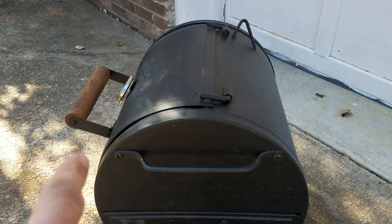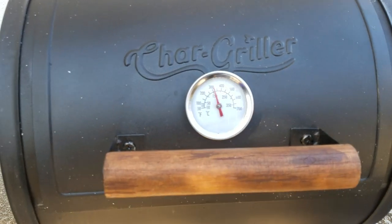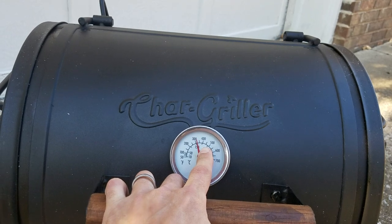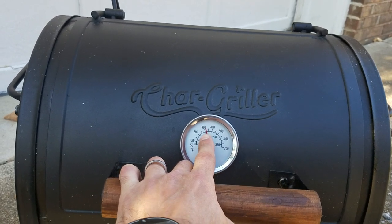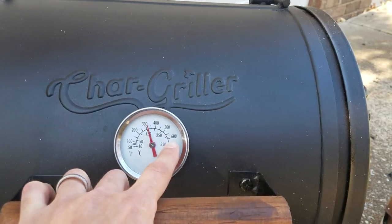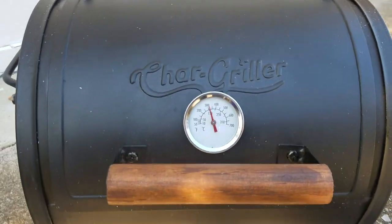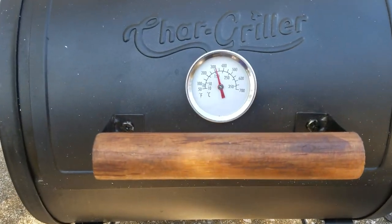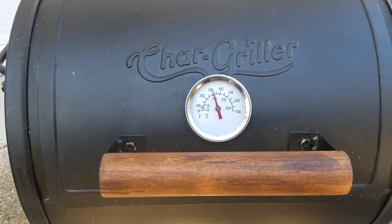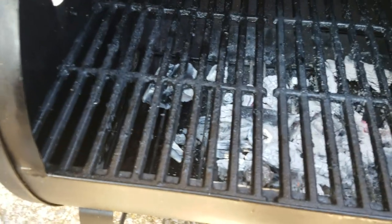The thermometer, because of its location on the far side, isn't really giving you a true representation of the temperature over the cooking surface. I've found there's about a 50 to 75 degree difference. Right now it reads around 305-310, but inside on the grate it's probably closer to 375. Once you figure out that difference, you can use it as a ballpark indicator, and that'll help you cook better food.